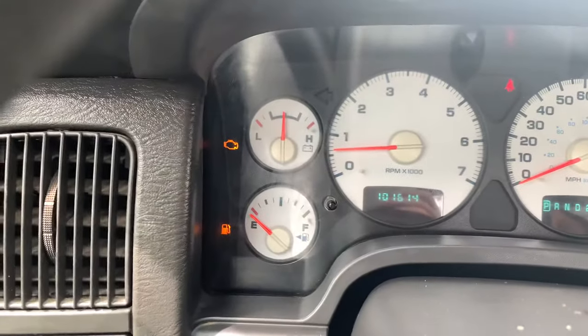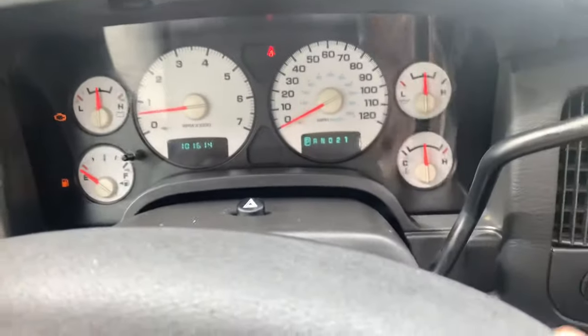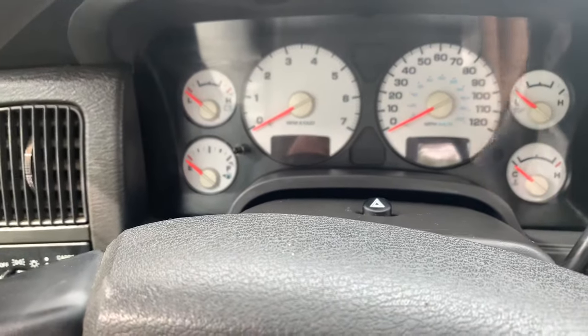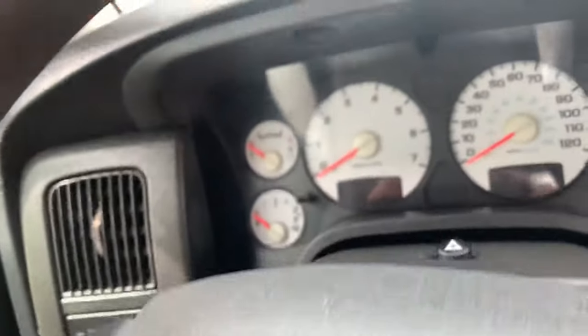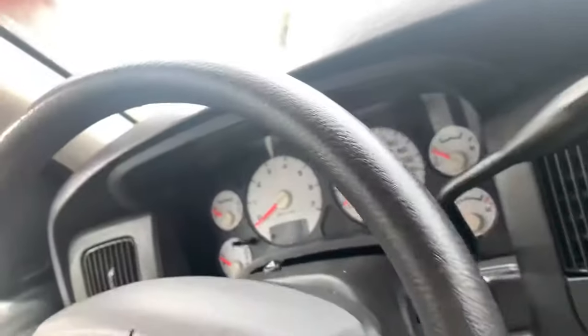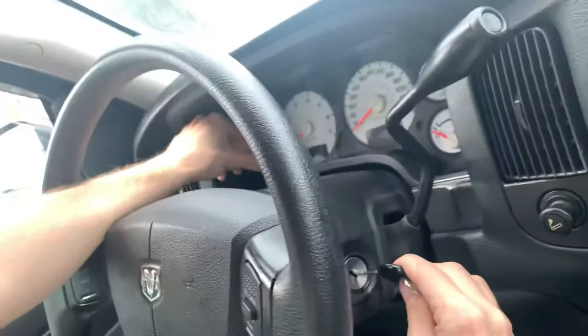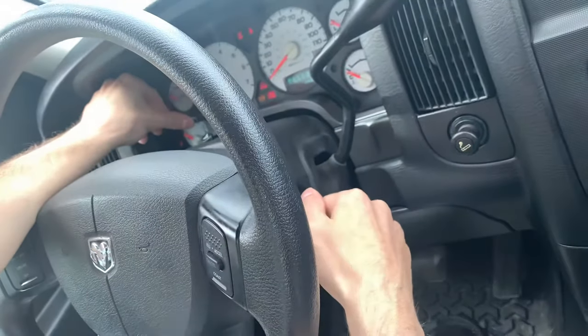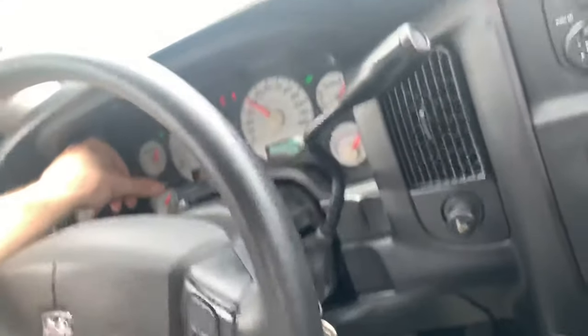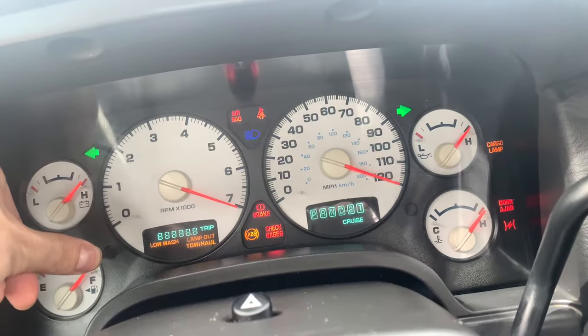I just put gas in but it says I don't got gas. To fix it, you're gonna hold down the tach button, and while you do that, you're gonna turn the vehicle on. So you hold the tach button down, you turn on the vehicle, and then you'll see the display start doing all this crazy stuff.